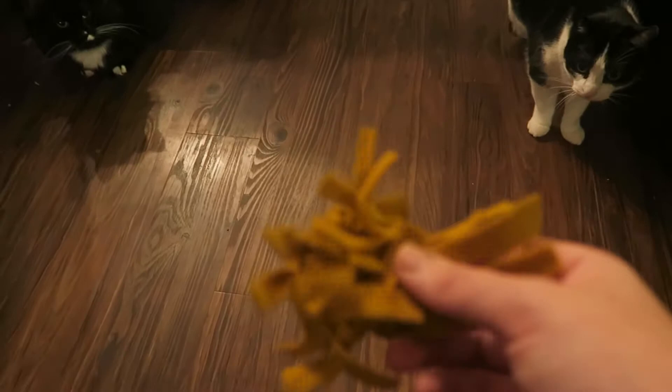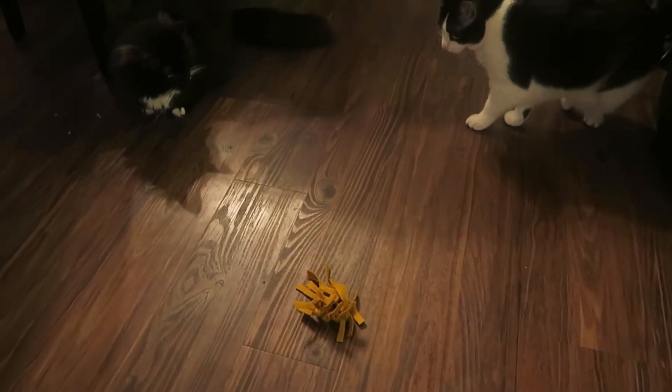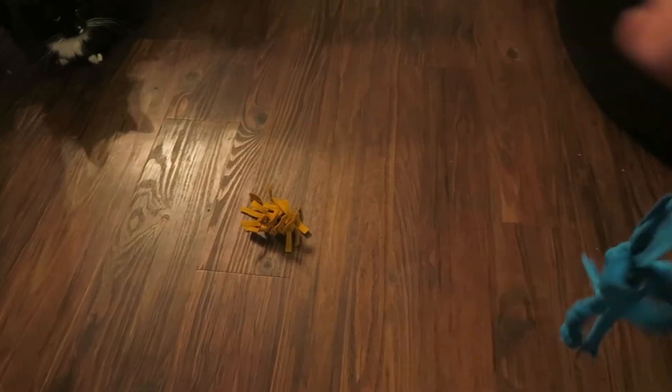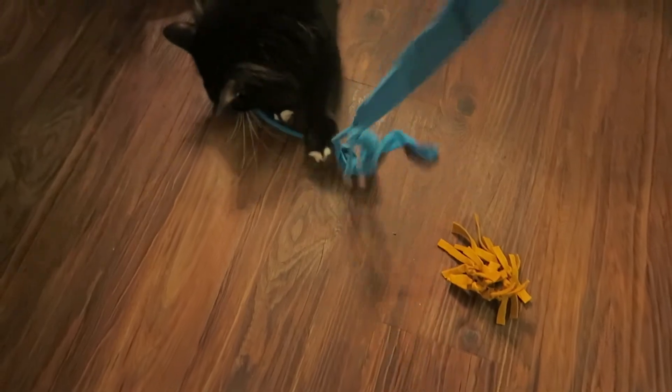Now we're going to test them all out — stick around after these three for a bonus toy. Okay kiddies, y'all want the ball? What about the knotted spider? They just may not be feeling playful today — usually they play. I have a good feeling about the blue thing though. Oh, you got it from me already — okay, this one's a hit! I knew this was going to be a hit. It's like stretchy so you can play tug of war with them. Ruby likes it!